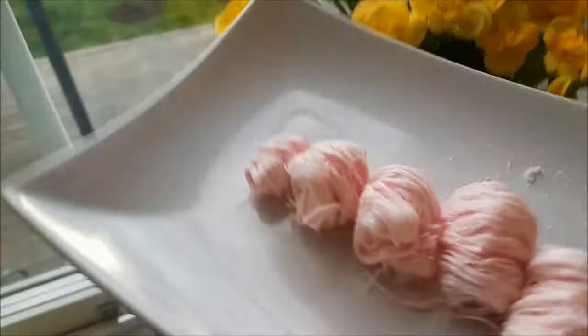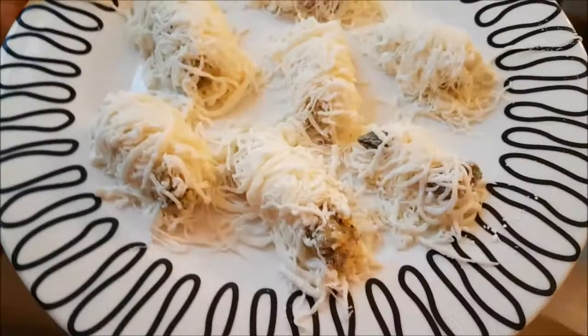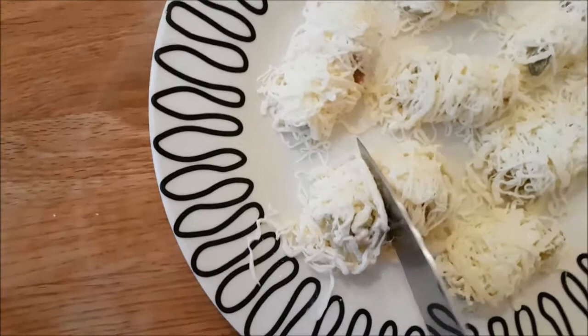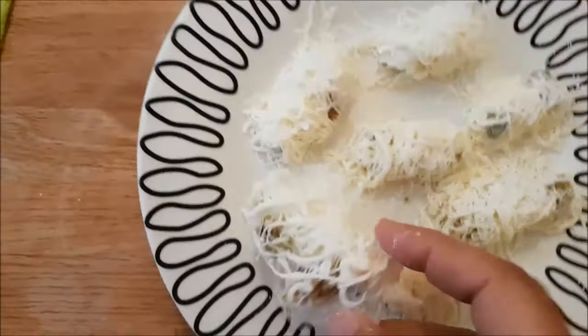Hello everyone, today we have two fantastic candies you will love — they are so nice and very tasty. This one is called dragon beard candy, and that one is spaghetti pistachio. It is the same dough and it is wonderful. You can find it at home with a little practice. It's a very nice dessert for celebration with your kids, family gatherings, and you can even use it for decorating some cakes.